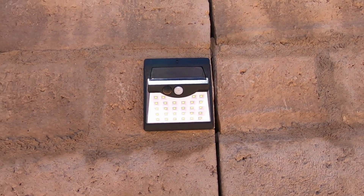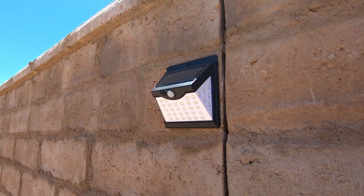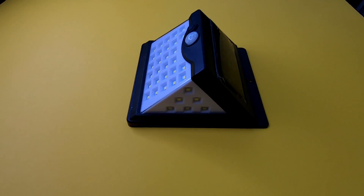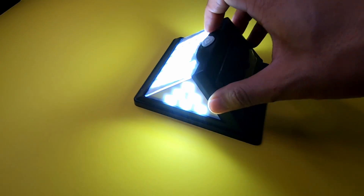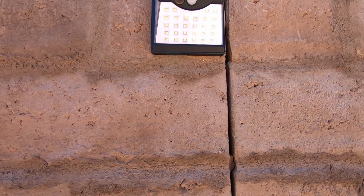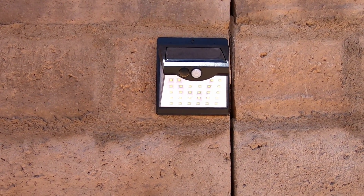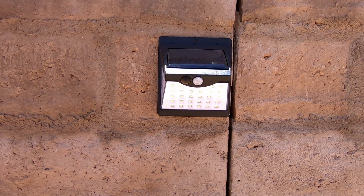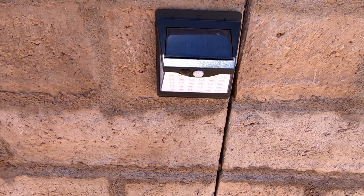I wanted to automate the outdoor lighting system around the perimeter of my house, so I turned to solar outdoor lights. These lights were purchased from Amazon with my own funds. They are the Tauka wireless IP65 waterproof solar lights — they provide a 300-degree lighting angle and three optional modes. The link is provided down below if you guys want to check that out.